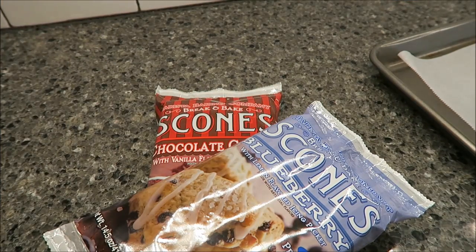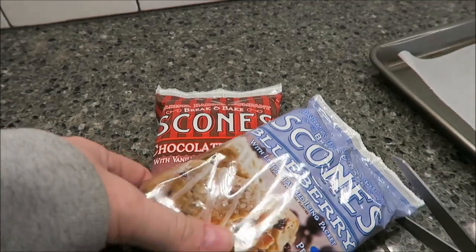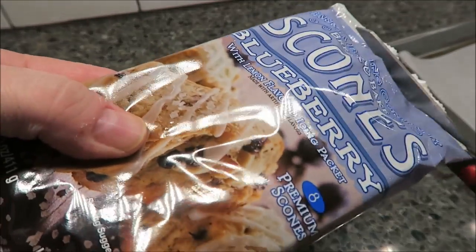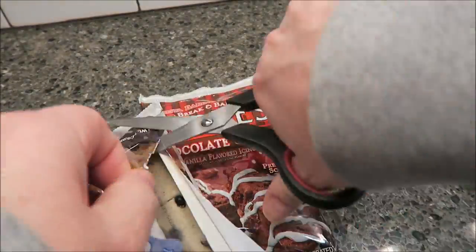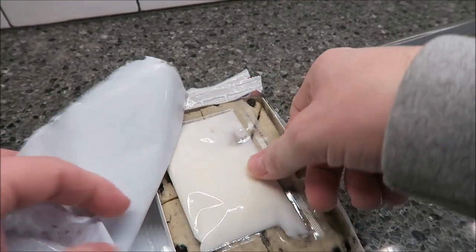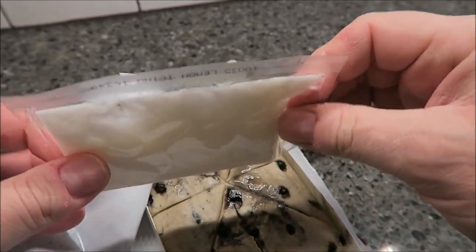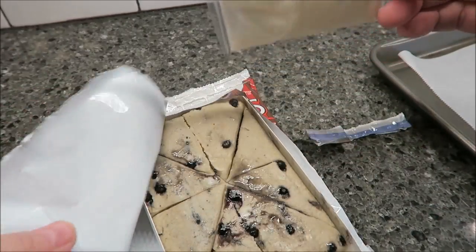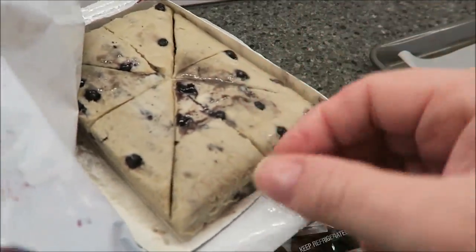We bought these at Walmart - they were $3.24 each, so not too bad for eight scones. There's your icing packet, and it really looks like it's made to use all at one time because you get one icing packet. We're not going to make them all, but here's what they look like unbaked - this is the blueberry.